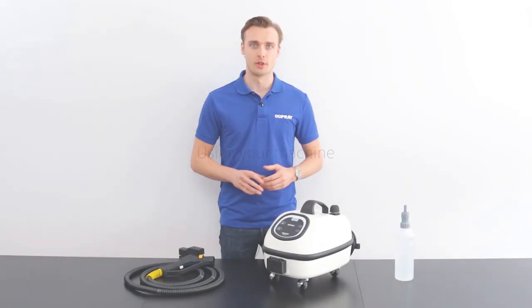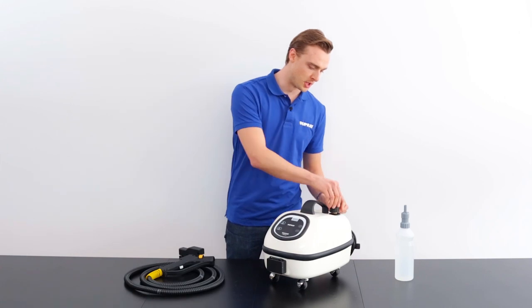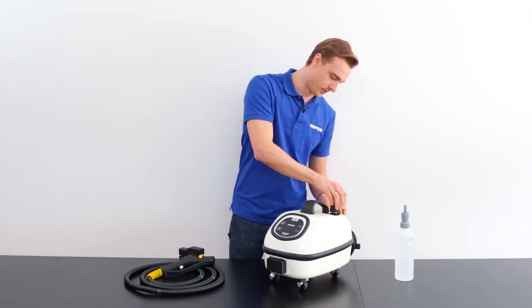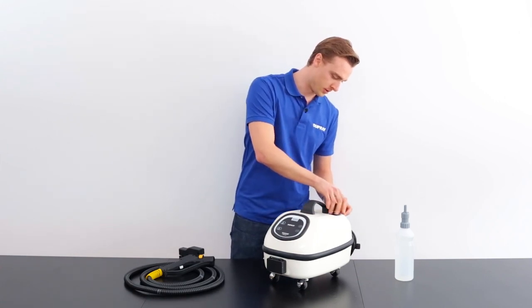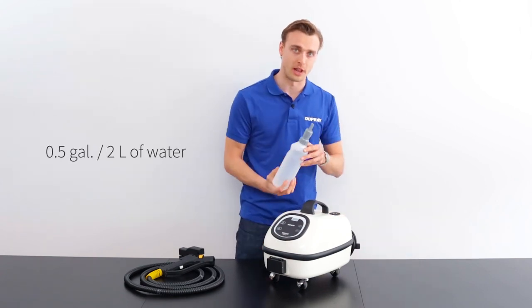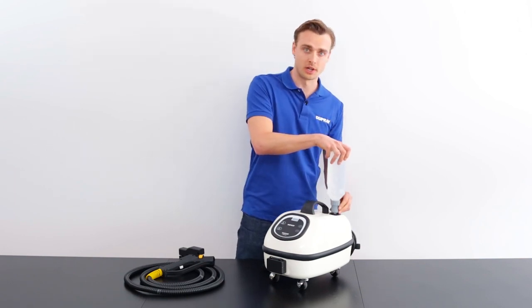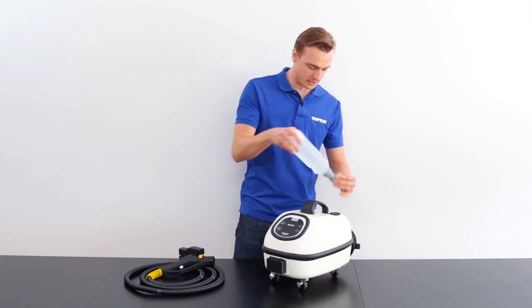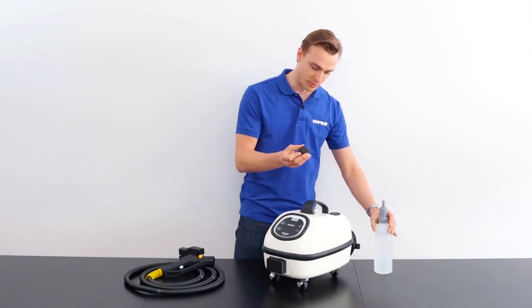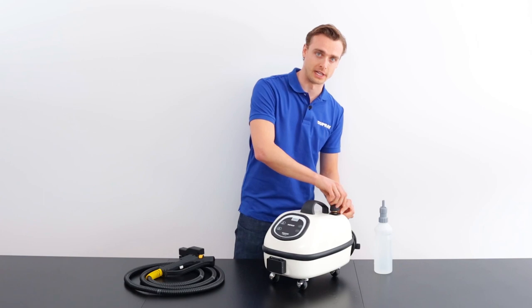Let's get started with your machine. First, we want to refill it with water. To do so, we open the pressure cap. We use regular tap water and fill it with about half a gallon or two liters. Once there's enough water in there, take it out, replace the pressure cap, and screw it on so it's snug. You don't have to over tighten.